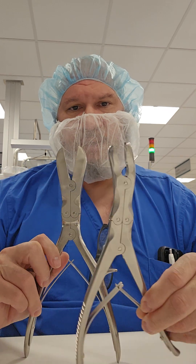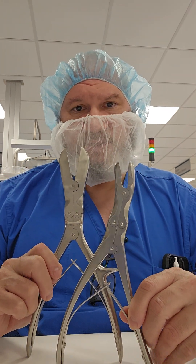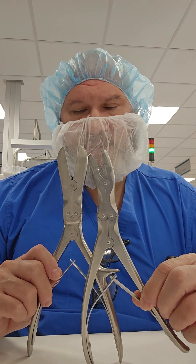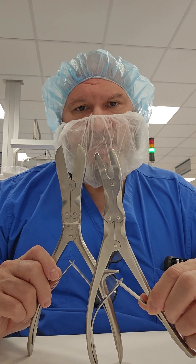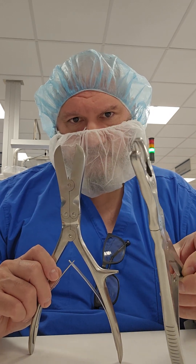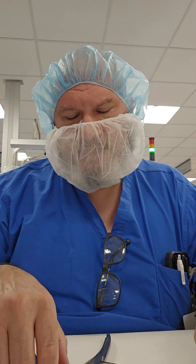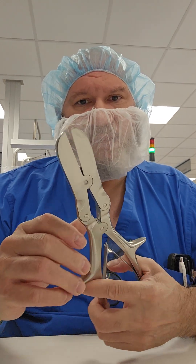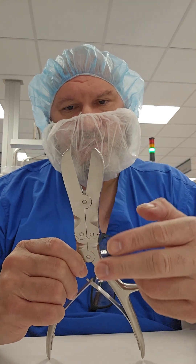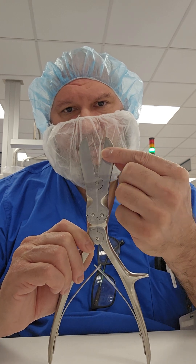At a quick glance these instruments have some very similar features — they're both used for cutting, but for different purposes. The rongeur takes bites and chunks off with the cup of the jaw, while the Liston bone cutter slices through the bone completely with a heavier jaw and cutting-edge blades.